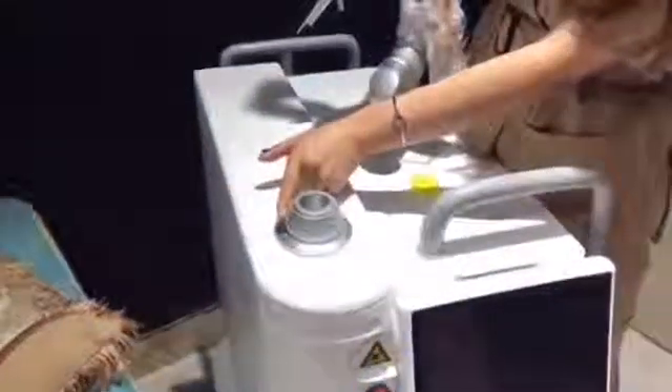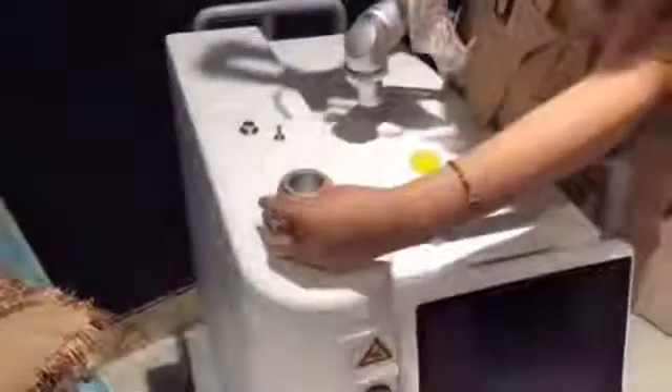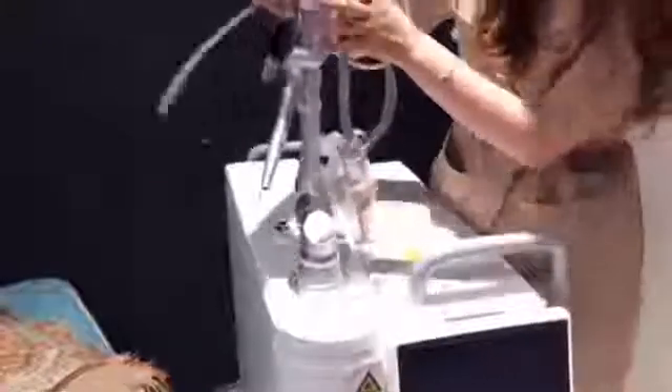Loosen the screw, insert the arm, tighten the ring, and tighten the screw.